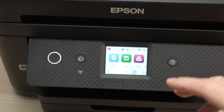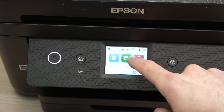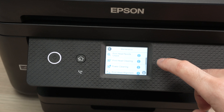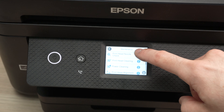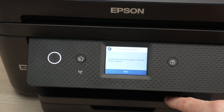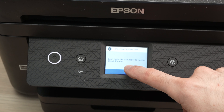Now we need to print a test page so we can know if what we did was successful or not. Go into the maintenance menu of your Epson printer and select print head nozzle check. Make sure you have some plain white paper inserted, letter size, and then press print.